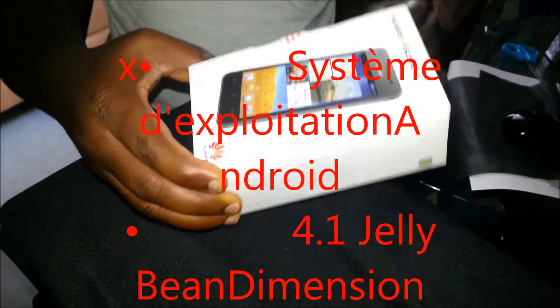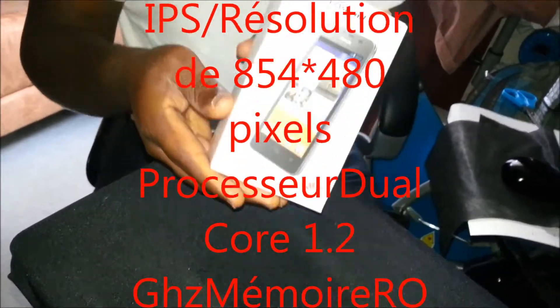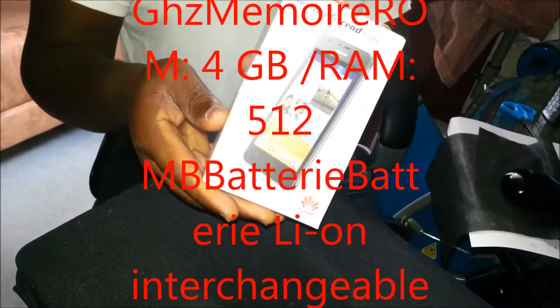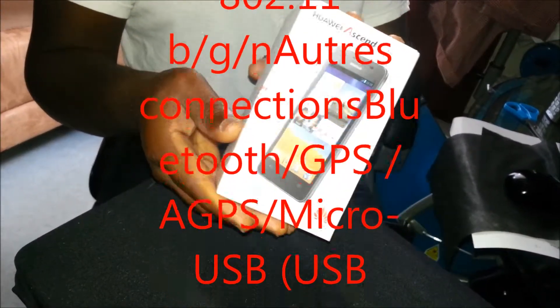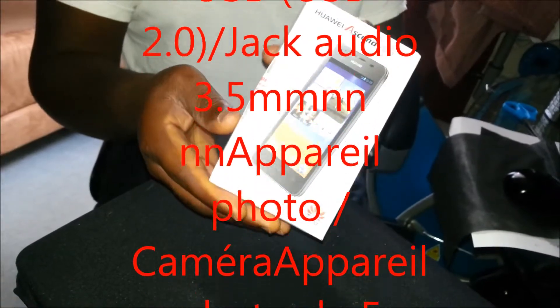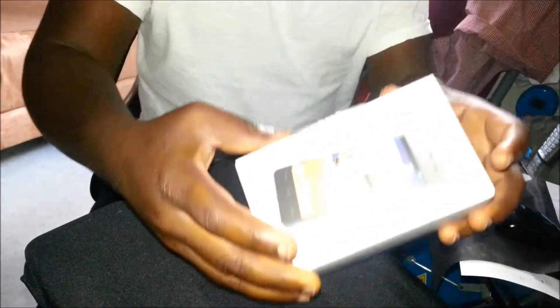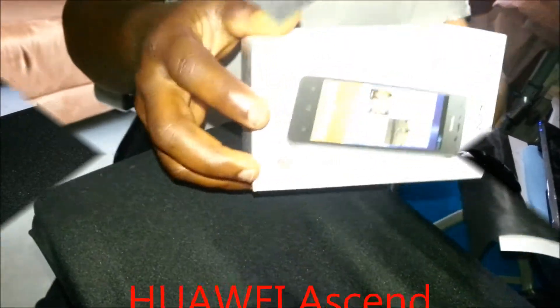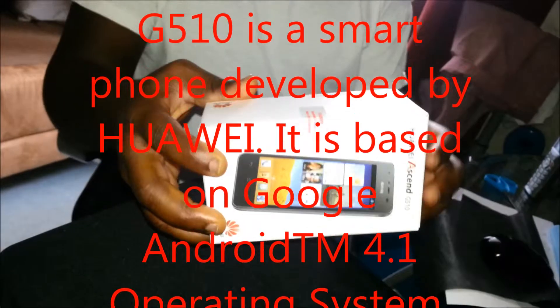C'est un smartphone avec 1.2 gigahertz, 4 gigabits de mémoire et 512 MB de RAM. Il a GPS, Bluetooth, et il a 5 mégapixels en appareil photo avec un flash. C'est aussi sur Android 4.1 Jelly Bean.